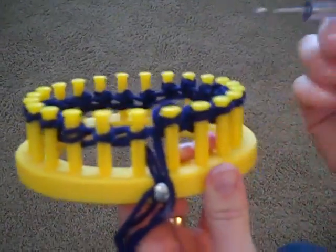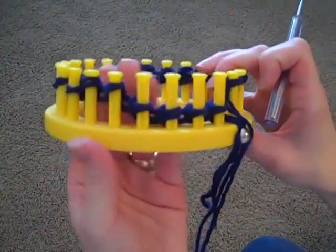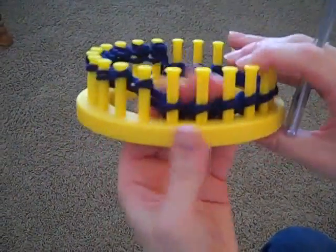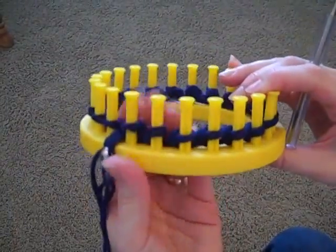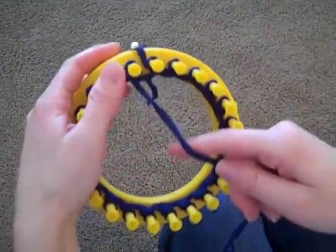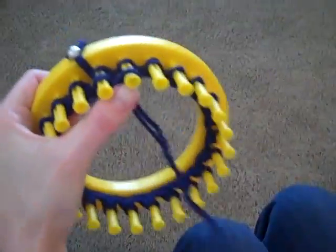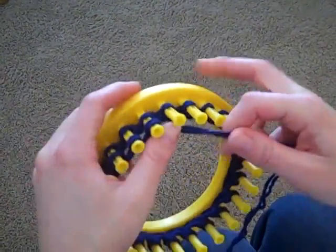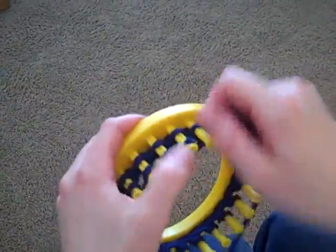Now I've gone all the way around the loom. So before I do my wrapping again, I'm going to make sure that that row is all the way at the bottom of the pegs. That way it's ready for me to take my yarn back off the holding tack and start the wrapping process again. It's that easy — it's basically a two-step process: just wrapping and then knitting off with your pick tool.